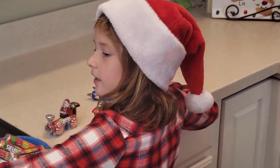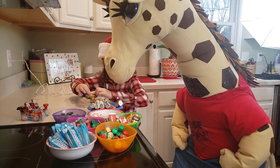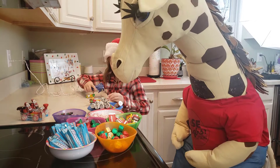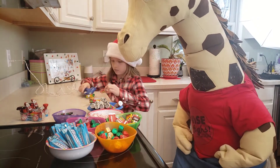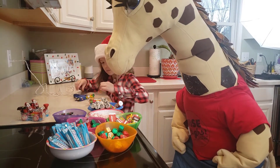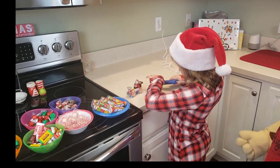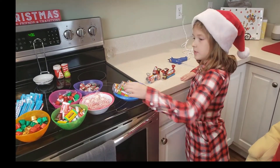Then, we're going to take another one of these again, so it's going to be like a tea. Now, we're going to take another one of these and it's going to be red. Next, we're going to take another one of these. Next, we're going to try to do Santa.